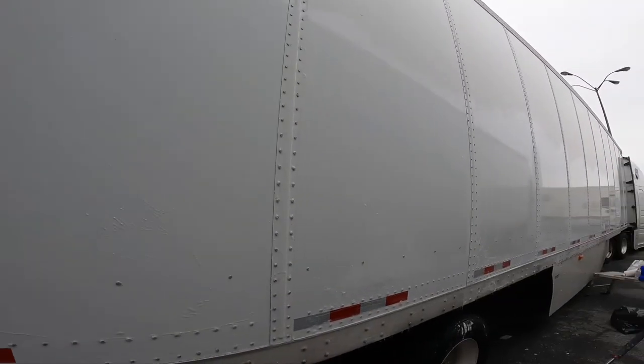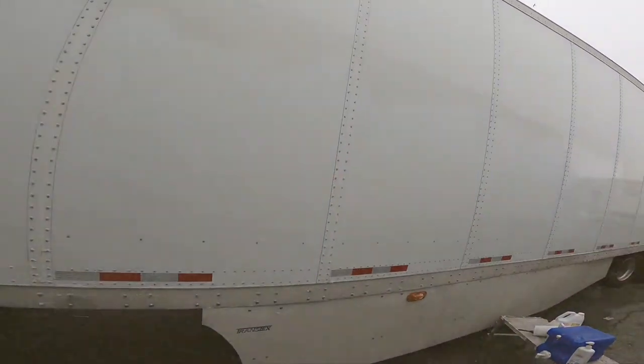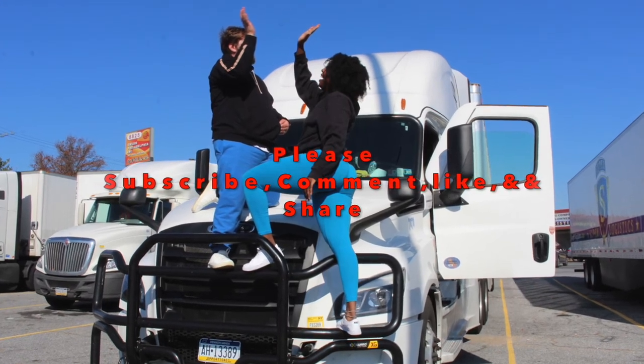As you can see it's all nice and clean now and we could not be more happy with the results. We finally got our trailer back. Thanks for watching — don't forget to subscribe and like, comment, and share.